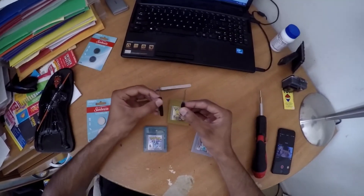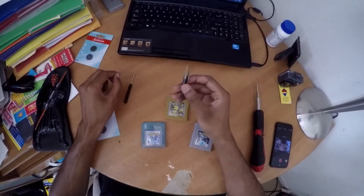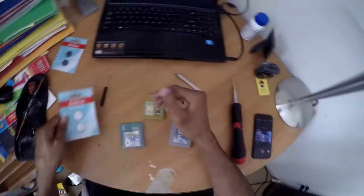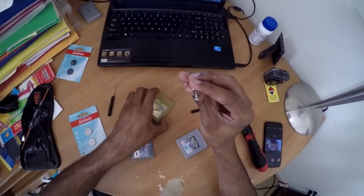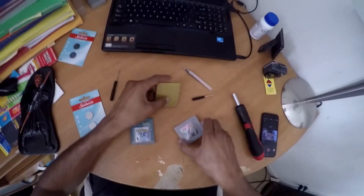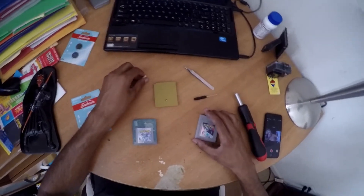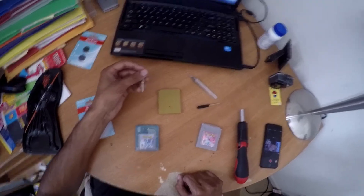I have my tools here with me. I have a couple of flatheads, very thin flatheads. I have a pair of tweezers. I have CR2025 batteries. And I also have this tool that I got off eBay — I think it's like a six-star socket to take these screws out for the cartridges. So I'm just going to go ahead and get started on one of them and then we're going to take a look at what the process is like.